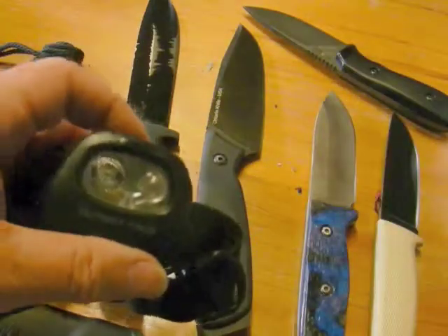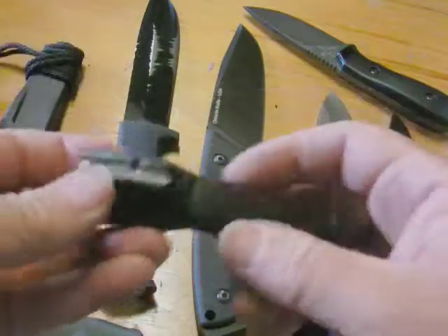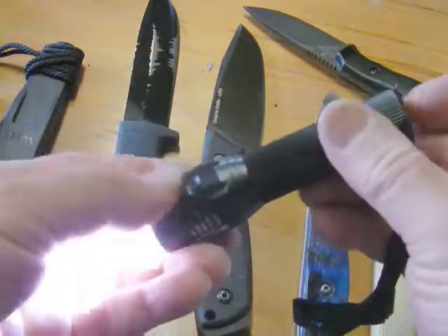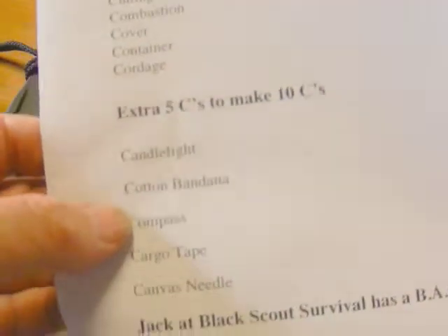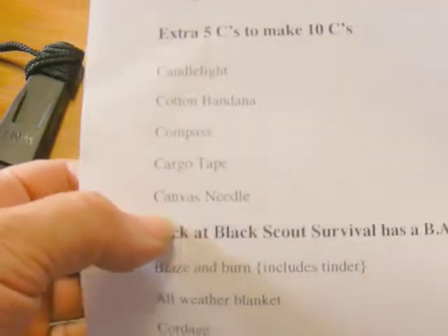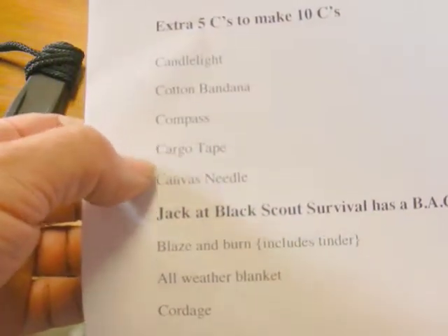Just consolidating what we learned — other C's include candle light, so some sort of light or torch. I've got a headlamp here that I've had for a while; it shows red, green, and blue as well as white light. Or you can just carry a little flashlight. Cloth — like a bandana — you can use as a hat, for filtering water, or various things. Compass, cargo tape, and a canvas needle are also considered important extra C's if you're trying to survive in the field.